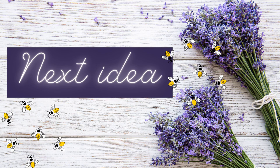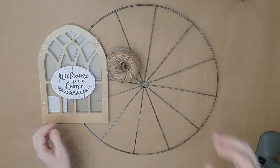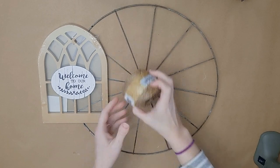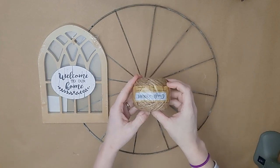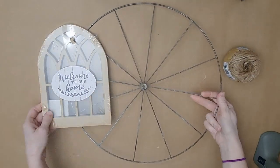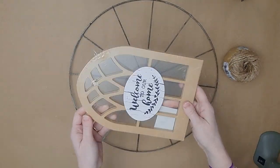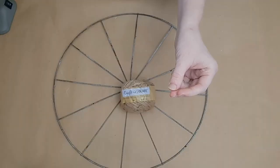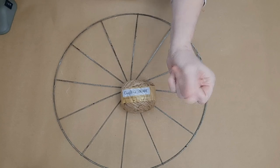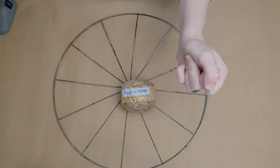Let's jump right into our first idea: this gorgeous beehive wreath I made using mostly Dollar Tree items. I had this wreath form, this window, and this twine from Dollar Tree. I'm going to cover my entire wreath form in twine — there's really no right or wrong way to do it, just get the whole thing covered.